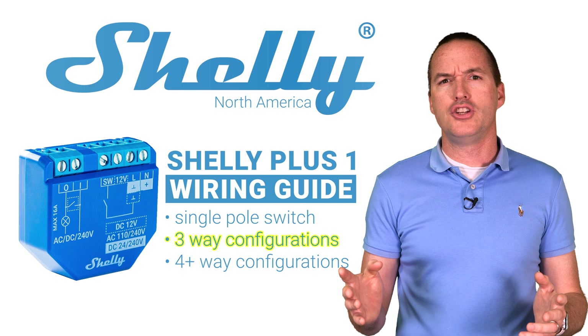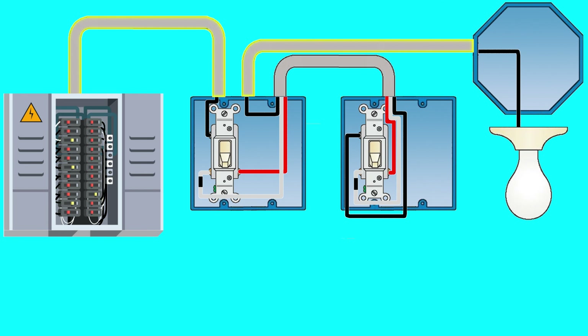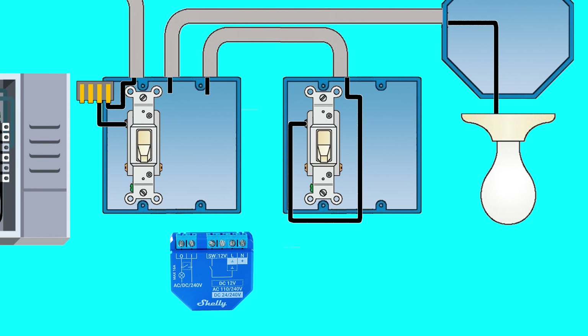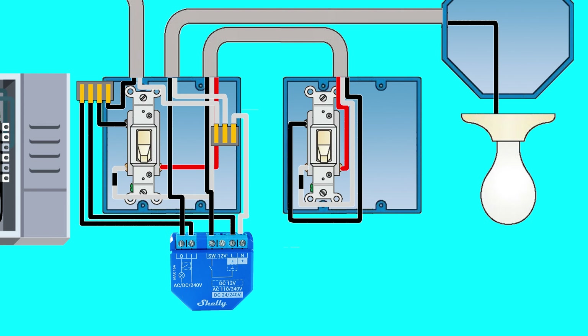The second configuration you might find is when both the supply and load wires are in the same electrical box. In this situation you'll power the Shelly Plus 1 by connecting the supply wire to the L terminal and the I terminal, then connect the output of your three way switch circuit to the SW terminal of the Shelly Plus 1 and connect the load to the O terminal. Last, connect the neutral wire from your bundle to the N terminal of the Shelly Plus 1 to complete your installation.